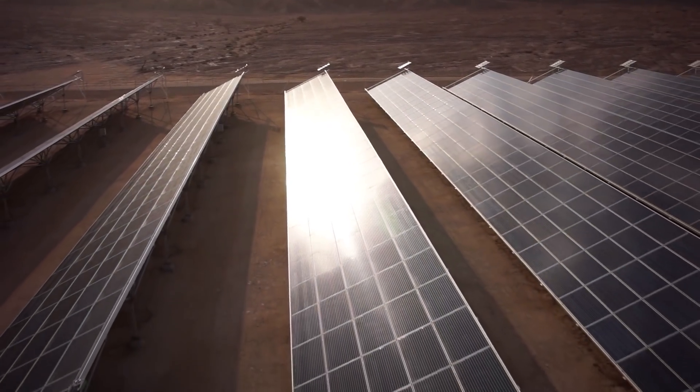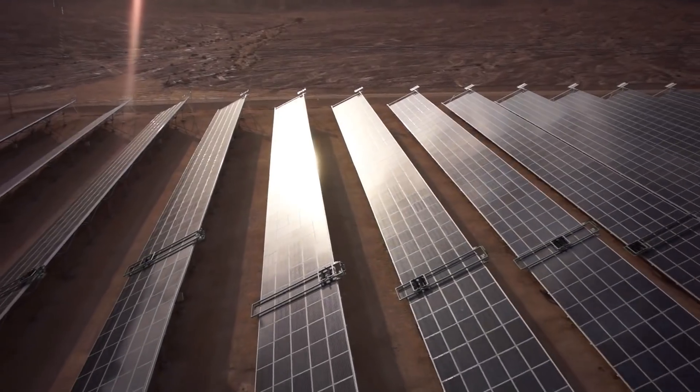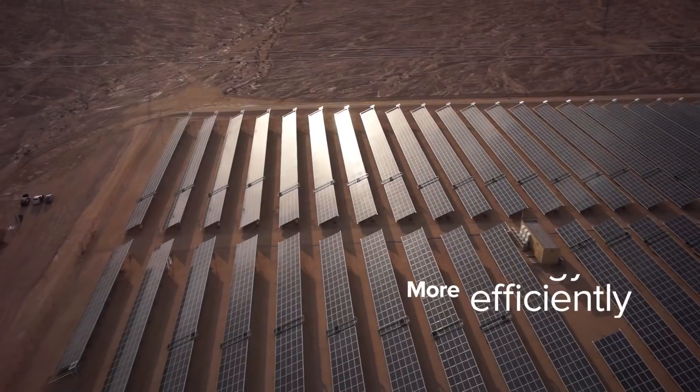Easy to implement, simple to maintain, and fully remotely managed, Ecopia E4 helps utility-grade solar parks deliver more energy, more efficiently.